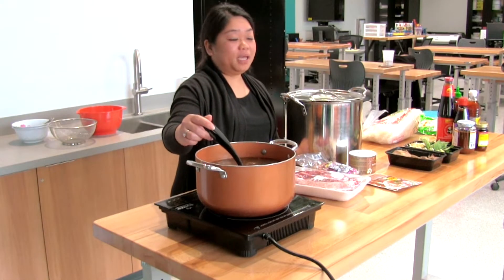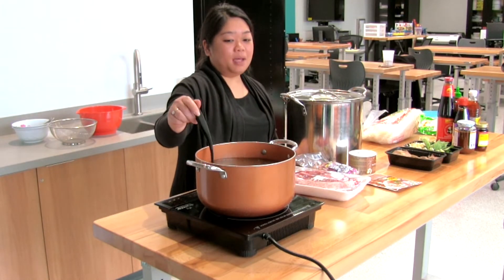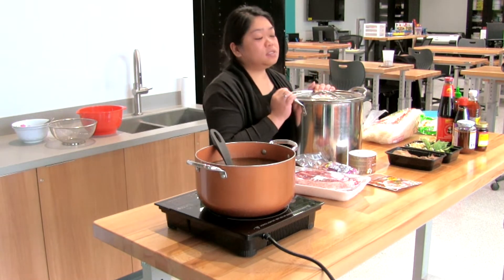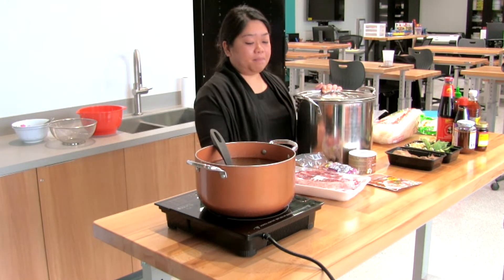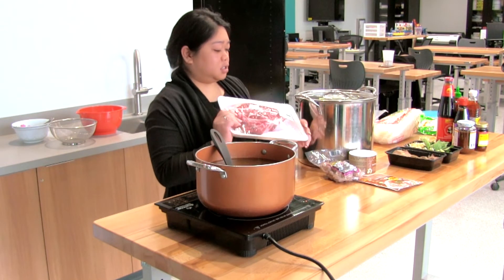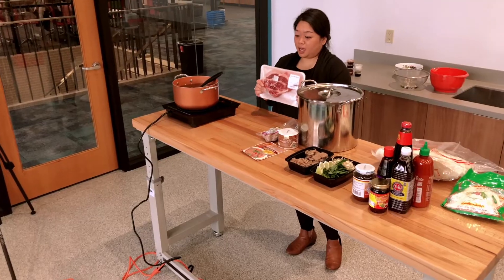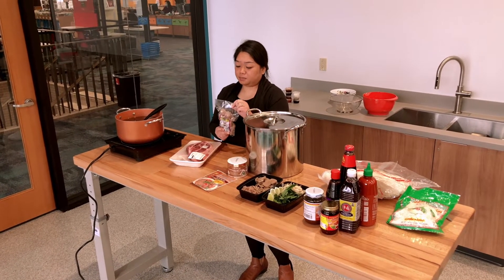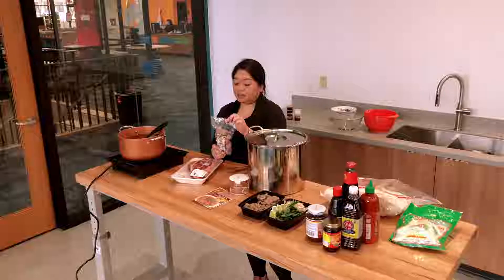I've already pre-made my plate, but what I usually do is use a big pot. The meats I use are usually a chuck of pot roast like this, and then meatballs that you can usually find at the local Asian stores.